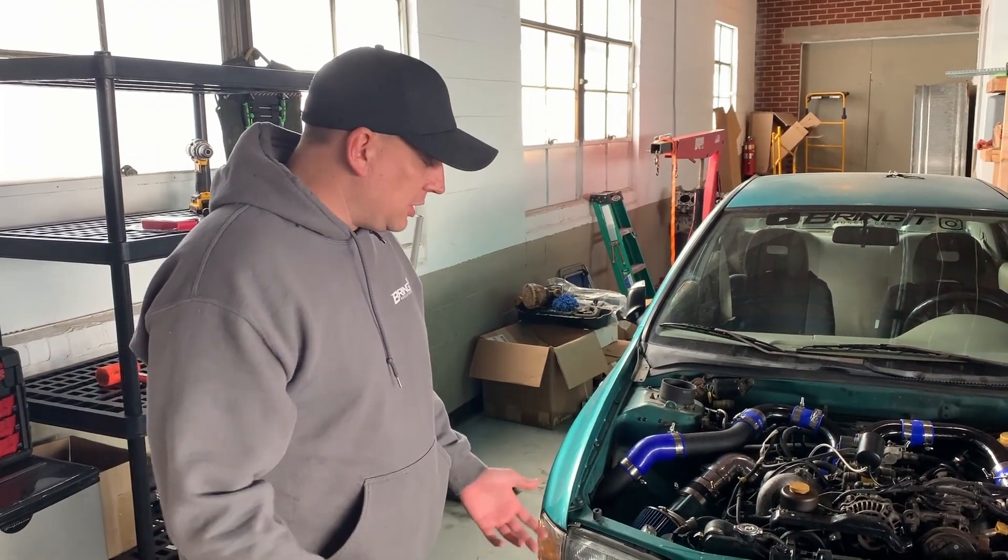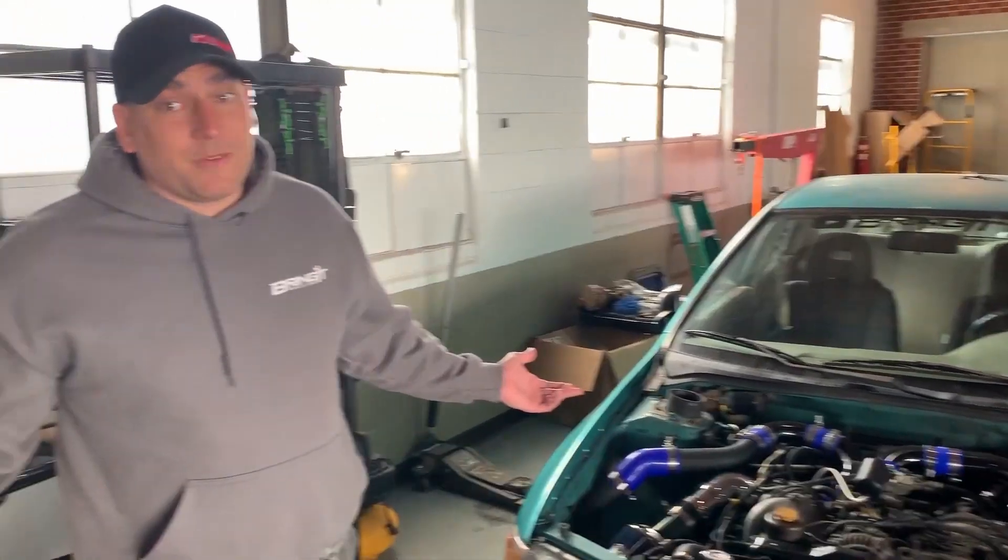Do eBay intercoolers really work? Are they as good as name-brand ones? Are they cheap? We're gonna find out.